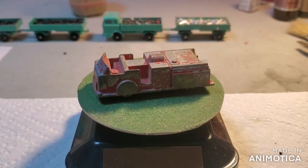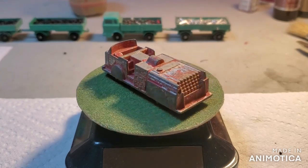Hello everybody, and welcome back to another edition of Matchbox Marks Diecast Restorations.